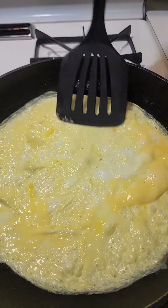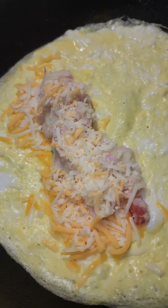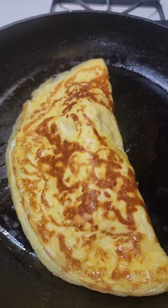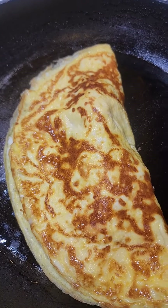I spread out the top to make it cook faster. I added some cheese, then put some of the potato mixture on top of it, and then put some more cheese on it. Close up the omelet and just let it sit a little bit until the cheese melts, and basically that's it.